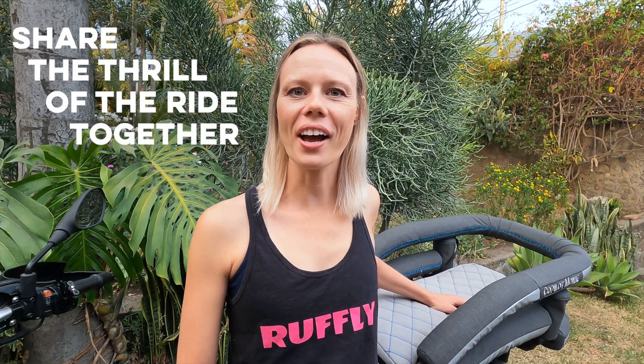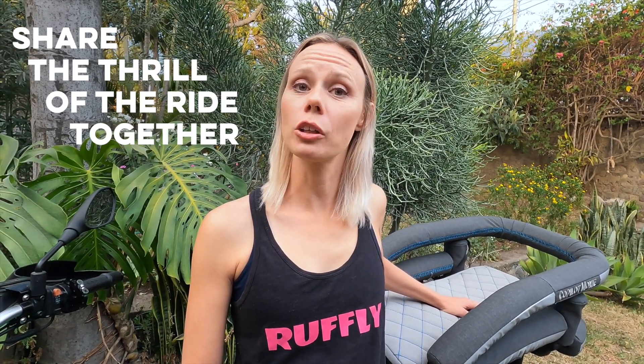Hi, I'm Greg from Ruffly and thanks for tuning in to our detailed breakdown of the K9 Moto Rainfly. We want you to share the thrill of the ride together. That's why Ruffly builds motorcycle dog carriers and accessories that let you ride with your dog in a way that's safe, looks great, and feels natural.